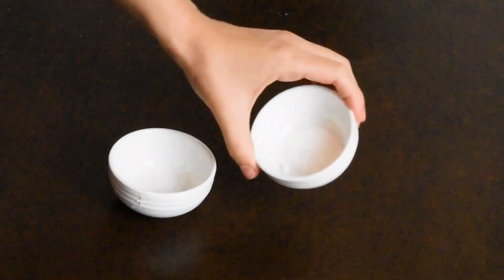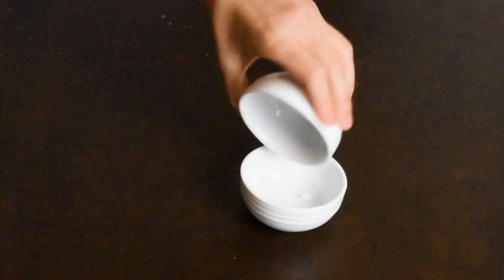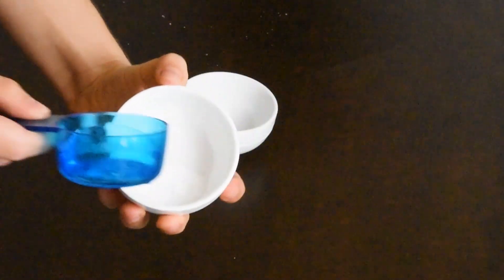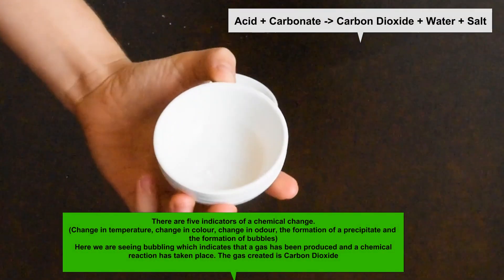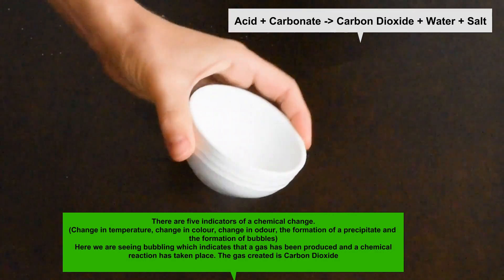We've got our acid and we've got our base. Now when we put those together — let's add some water to that now. So that's what happens on your tongue with sherbet — that's carbon dioxide, water and a salt being formed.